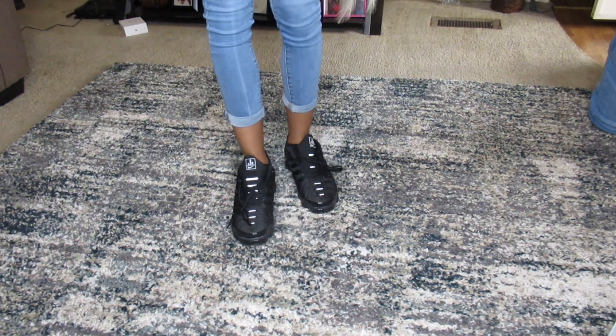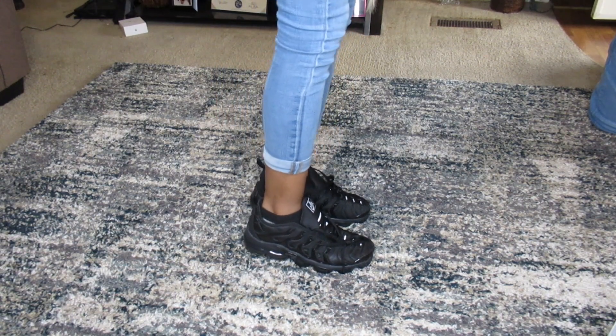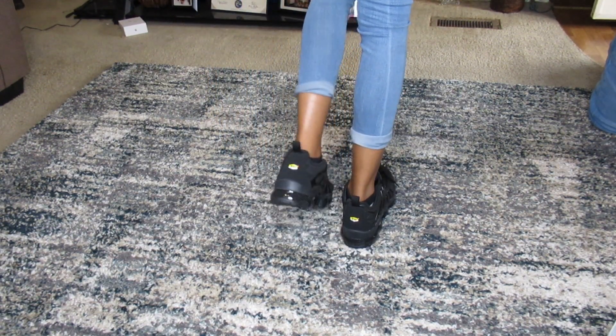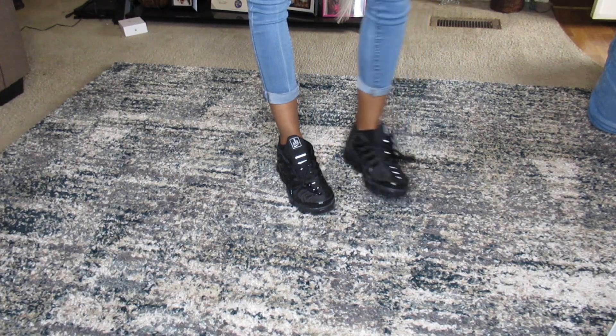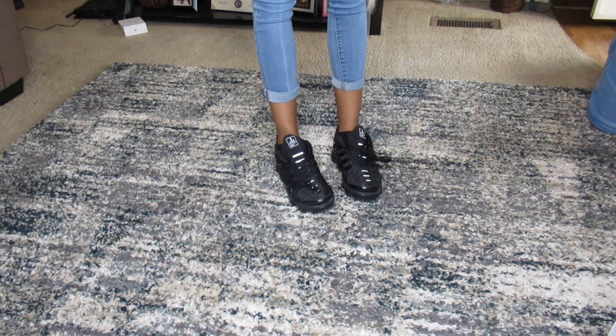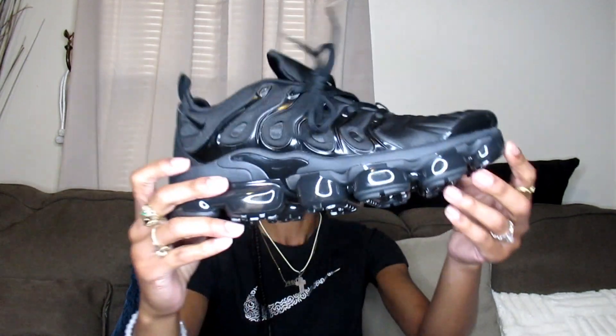Let me know in the comments how y'all feel about these. I never owned a pair of Vapor Maxes before, so I got some from my mom. You would think it would feel weird with the bubble sole, but it felt normal to me. I like these a lot — I really like them. Y'all, I do recommend these. Everything will be listed down below in the description, and I also have my main link to everything I've ever shown on my page.